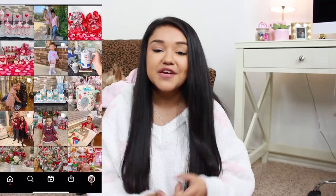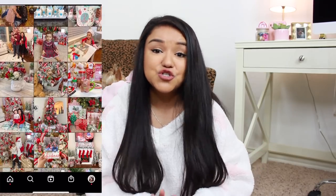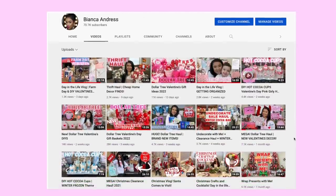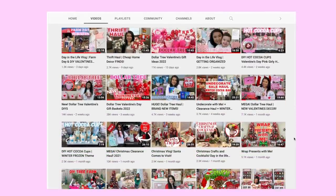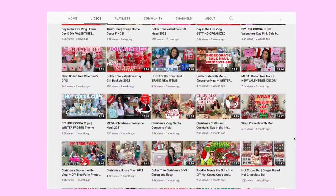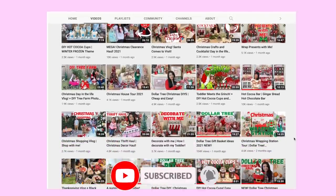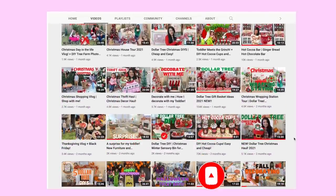And if you're new around here, definitely take a second to look around. I have vlogs, I share crafting ideas, tips, tricks, DIYs, hauls. I am a thrifter and a bargain shopper. If you do like what you see around here, hit that subscribe button and hit that notification bell so that you won't miss my next uploads. Let's go ahead and jump into this Spring haul.